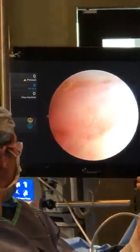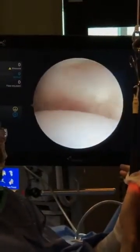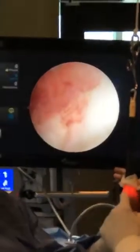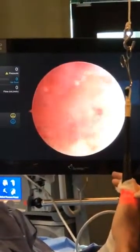There is marked inflammation of the joint. Over here it's nice and clean — there's a ligament — but on this side, which is what I suspected clinically, this ligament has been partially torn and there is synovitis there.